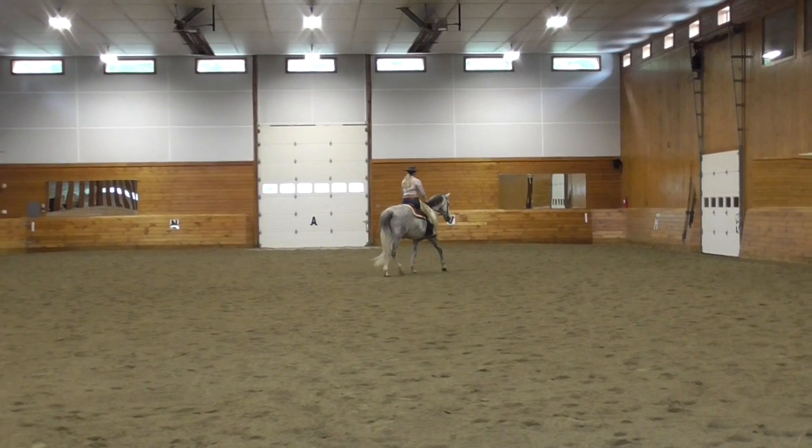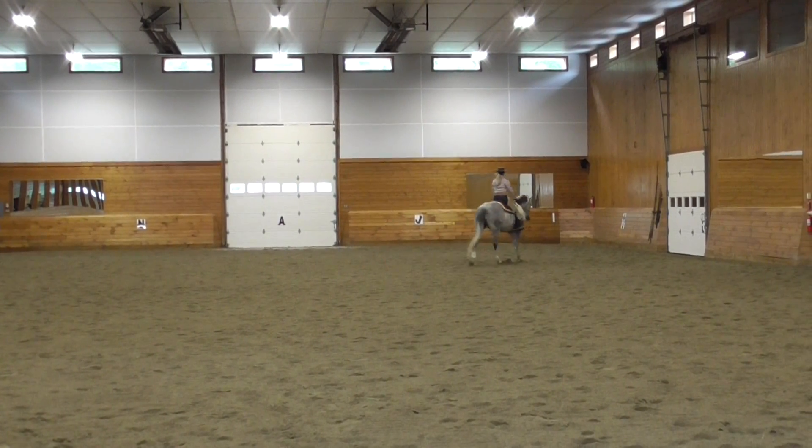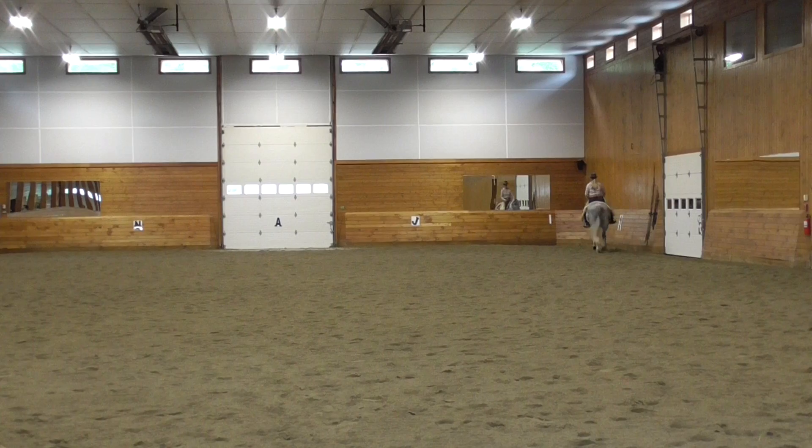A, down centerline. M, X, collect, working canter. Salute.